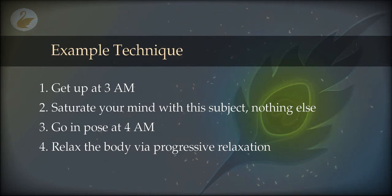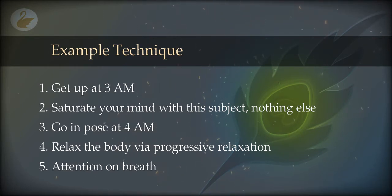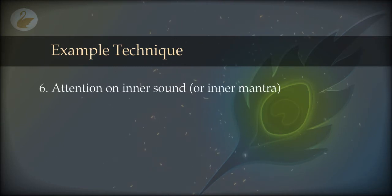Once you have done the progressive relaxation, shift your attention to breathing, away from the body. Don't keep your attention on the body — this is the key. But breathing is also connected to the body, so don't keep attention there for long — about 5 minutes. Then shift your attention to the inner sound: a ringing or hissing sound that is always going on in the ears and is not physical. This is your next step toward the non-physical, moving from gross body to more subtle breathing to even more subtle inner sound.